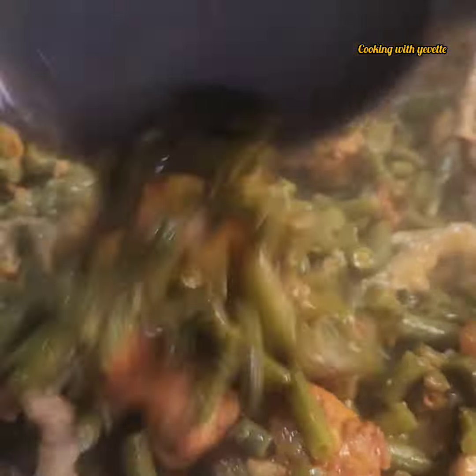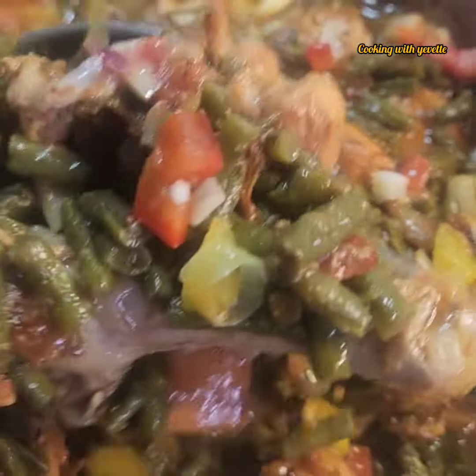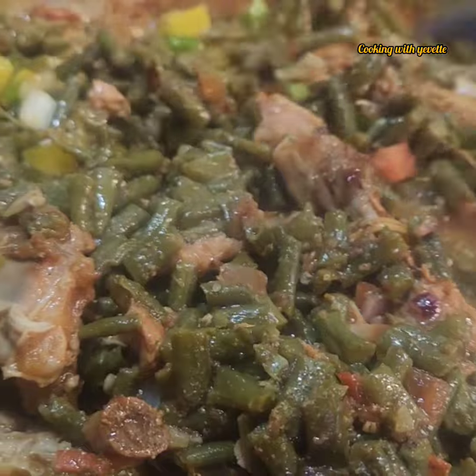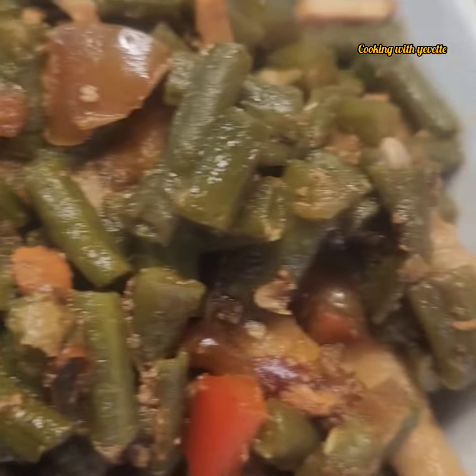Black pepper, paprika, agi, salt. So I'll just add some of the...